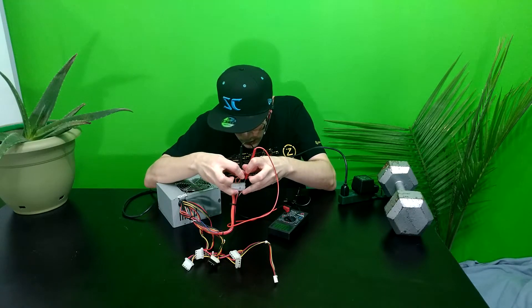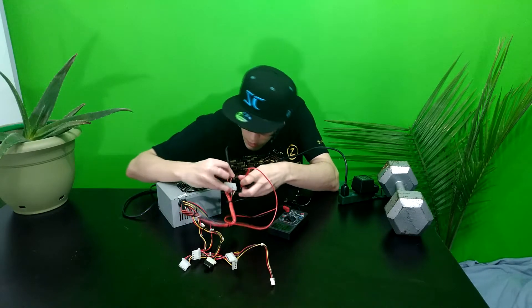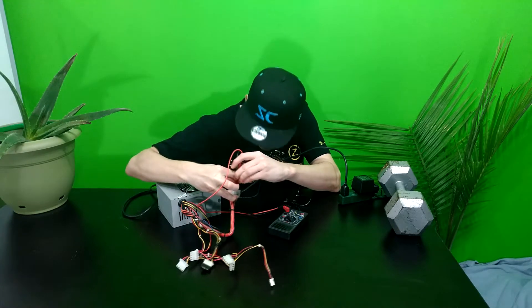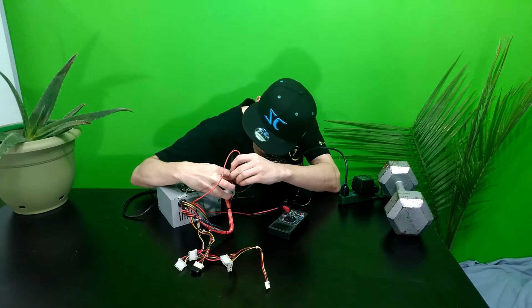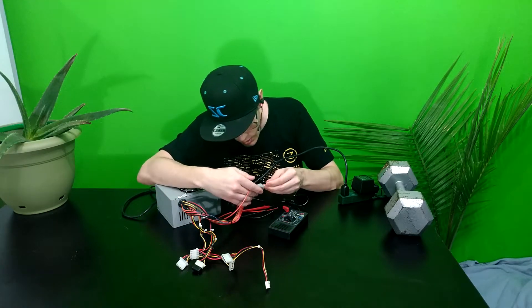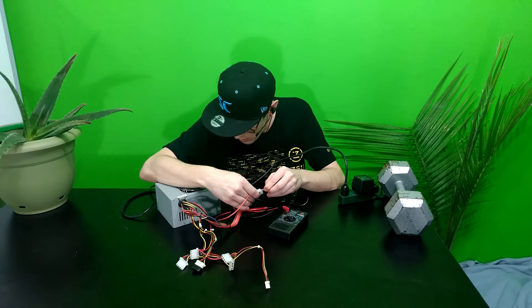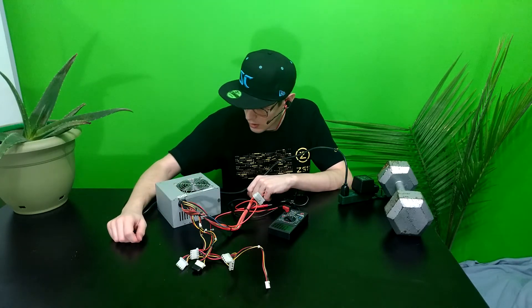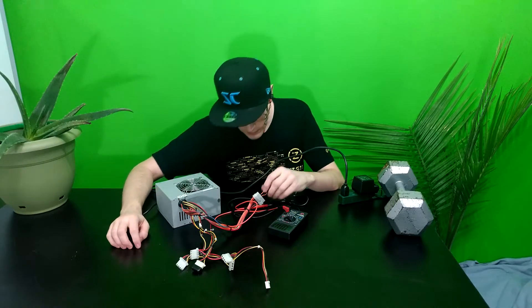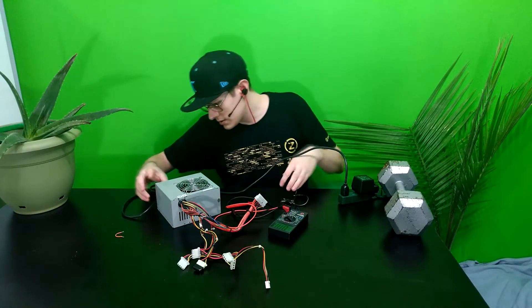We just turned it on and that fan is not spinning — that's not a good sign. We're most likely looking at a power supply that's not working. We got nothing on the 12 volt, pretty much nothing on the 5 volt, and pretty much nothing on the 3.3 volt. Each time I go to power it on I get the tiniest bit of electricity going to the fan for about a tenth of a second and then nothing. Now we're getting a terrible smell out of this thing, so we're just going to shut that off.